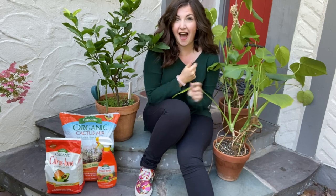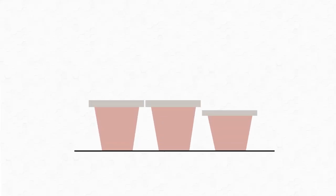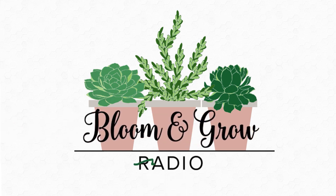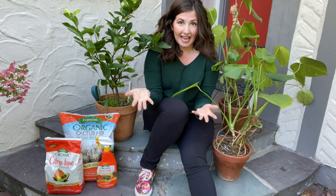Hey plant friends, watch this video before you bring your houseplants back indoors for the colder months on Bloom and Grow YouTube Show. Plant friends, I'm reporting to you from Fiala Farm today.